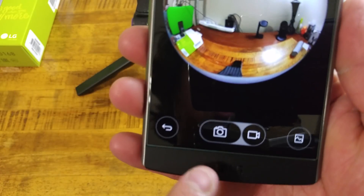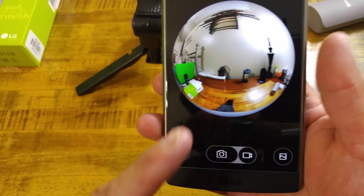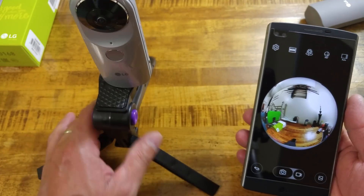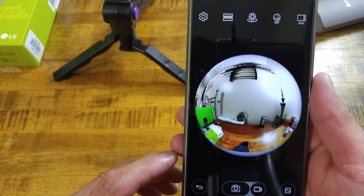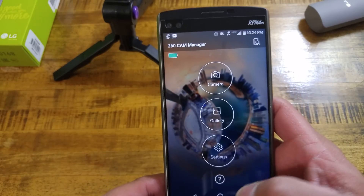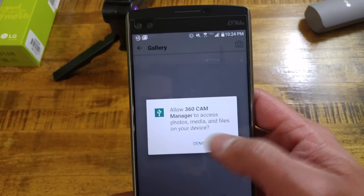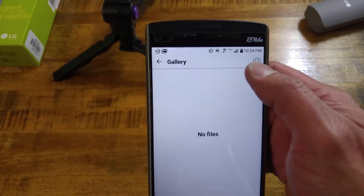The icons look just like what you'd see on a normal phone camera interface for taking a photo or video. You can use the phone as your main shooting interface, or set the camera down somewhere and use the phone as a remote. Hitting back, we can see the gallery and settings. We'll allow gallery access — nothing there yet since we haven't taken anything.